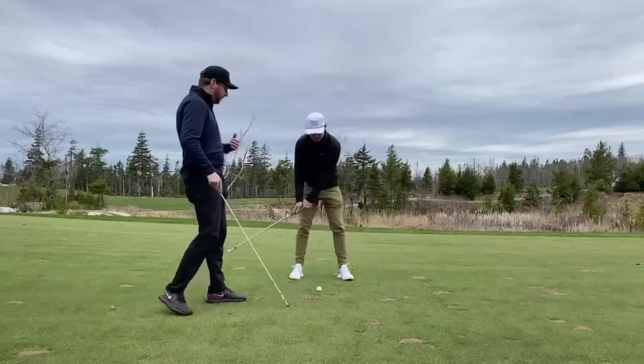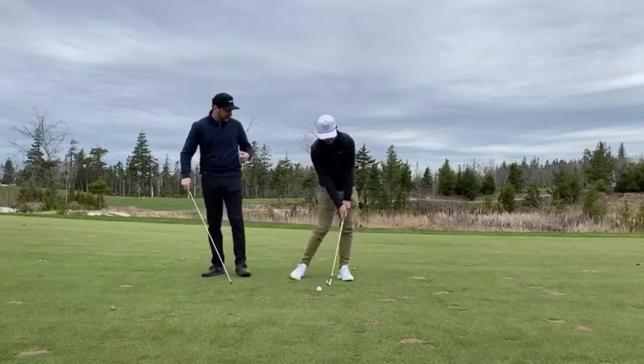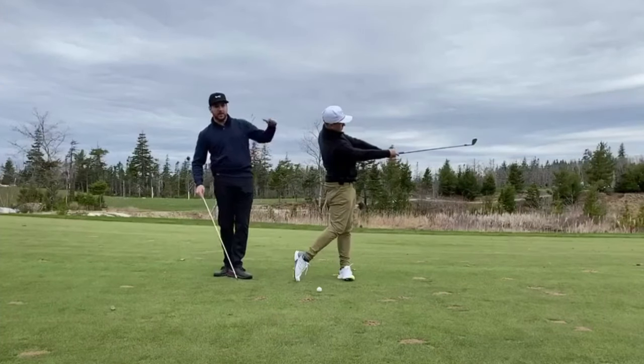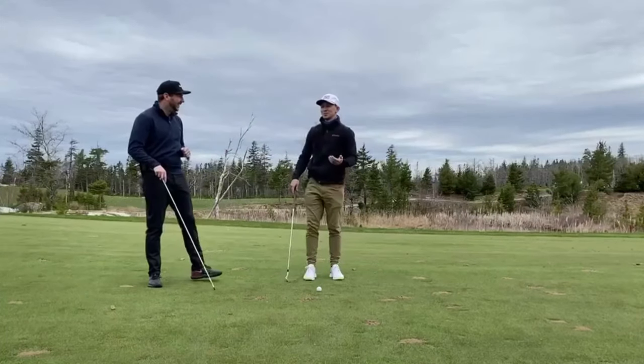We always want to get into a nice position where, if Neil extends and keeps that triangle extended, his weight moves forward, everything moves forward. It's a very good position — we get that nice finish that we see on TV all the time.